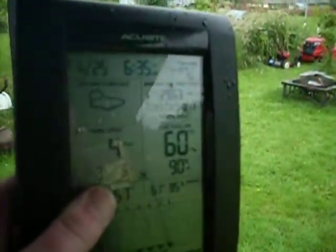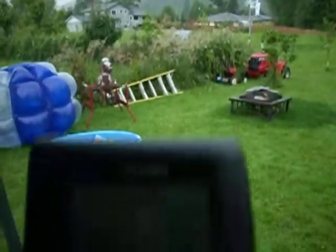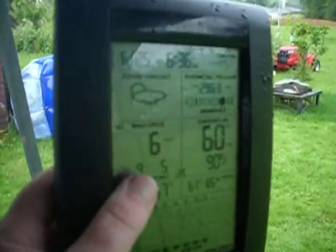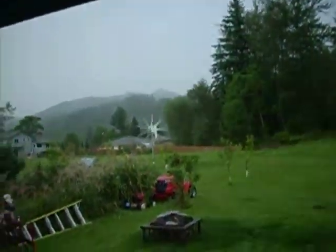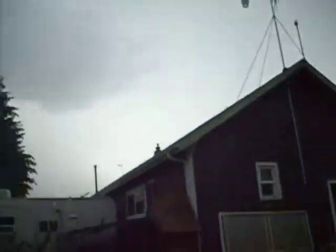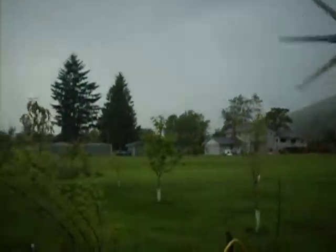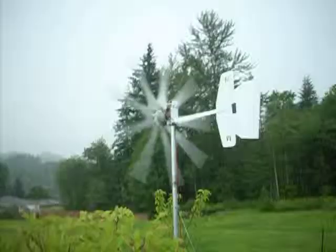But it's 60 degrees outside. It's not too cold, not for around here anyway. Coming up to six mile an hour winds. Let's go see. I'm pretty sure I'm not getting any amperage out of him right now. I probably shouldn't be out here with lightning striking all over the place. Now it's four mile an hour winds and it's just barely spinning.